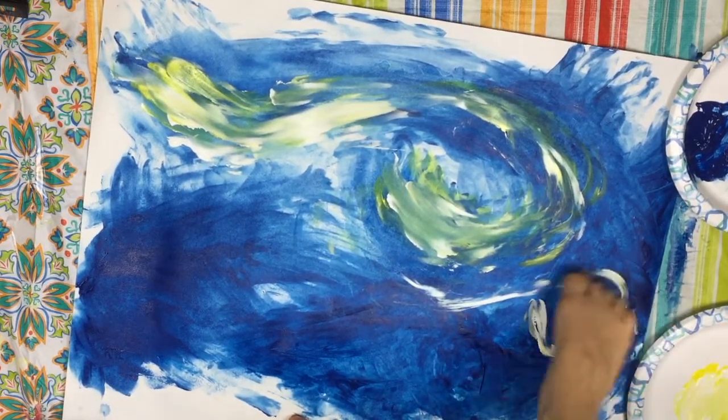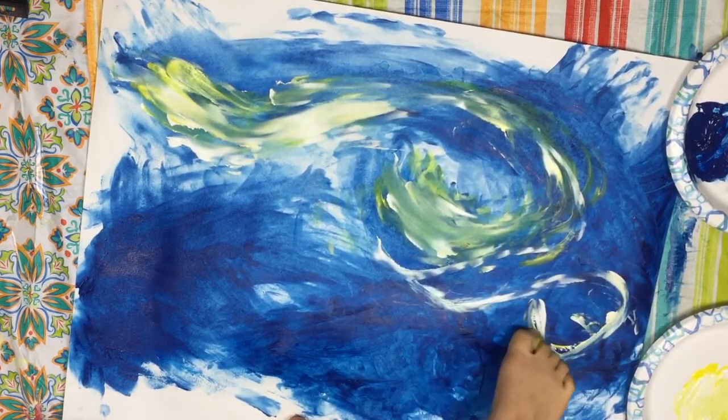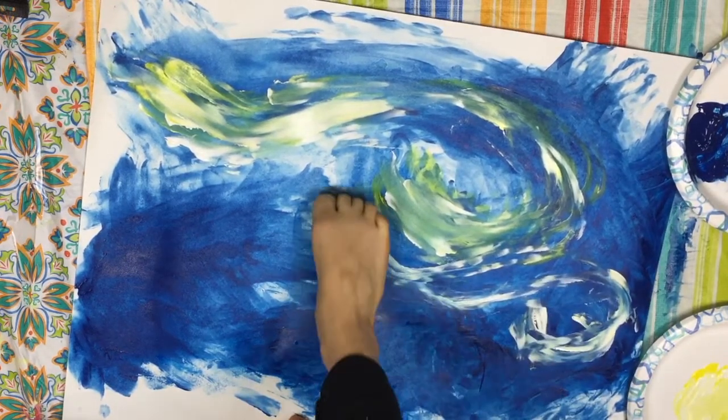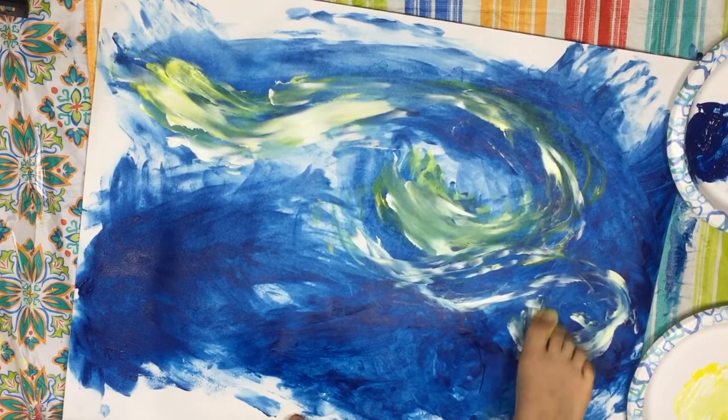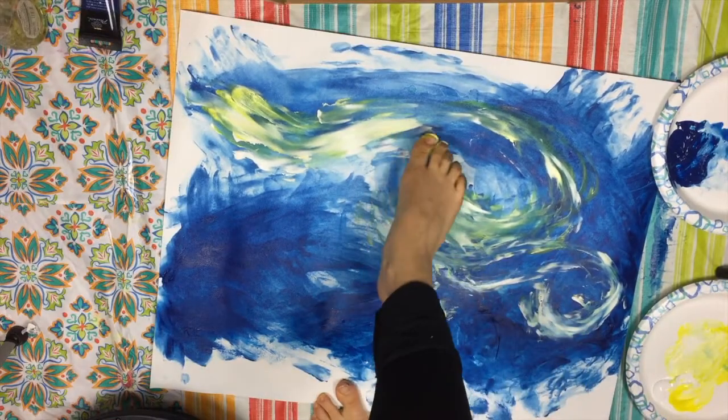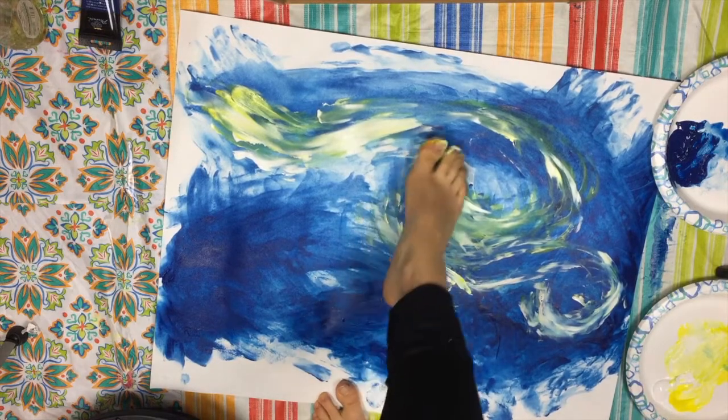There might just be some salvation here. I might have a future. I'm using the tip of my big toe to just go and get those colors going. Oh la la, Amanda the toe painter now. I found my new calling over here.